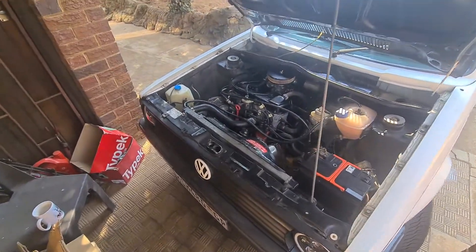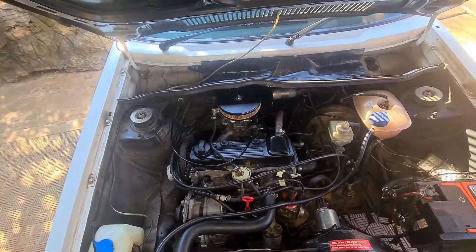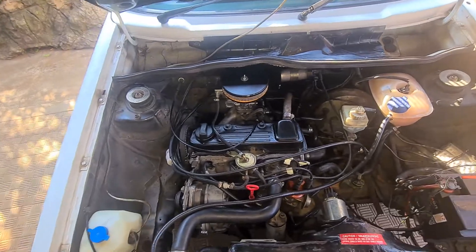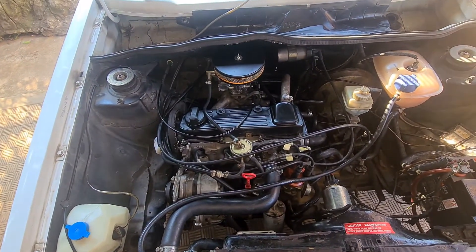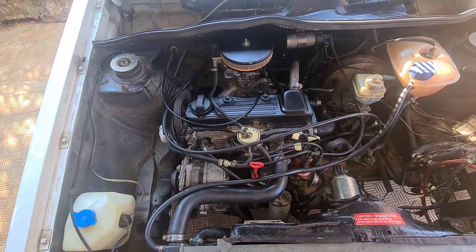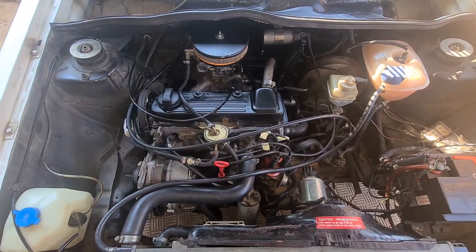The car is finally back — it took longer than anticipated, about two and a half weeks. It was four days at the engineering shop due to backlog from load shedding, and then they had to wait three days for the steel head gasket for this car. Please watch the full video so you have a better understanding of what I'm trying to explain.